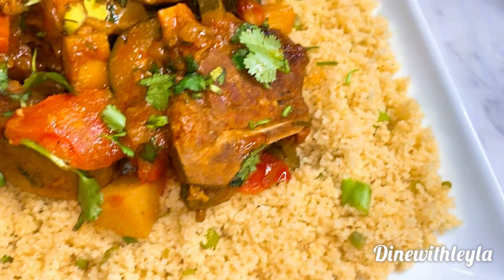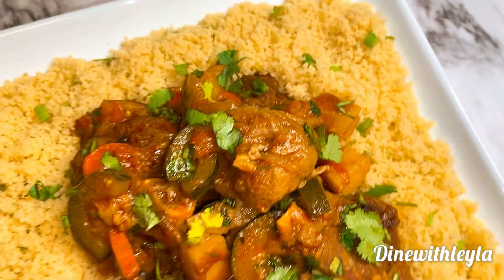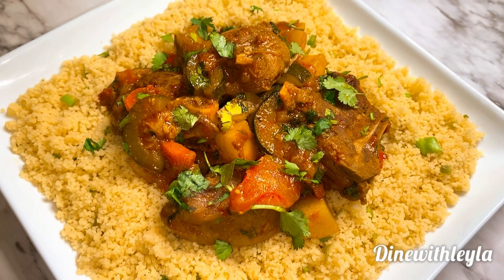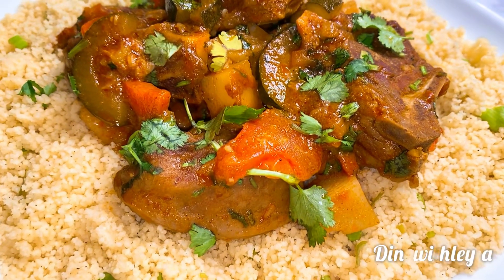I layered my couscous, then topped it with the lamb stew. It's so delicious, so comforting and amazing. I hope you guys give it a try and enjoy this recipe. Thank you for tuning in, and I hope you subscribe!